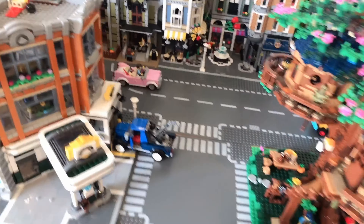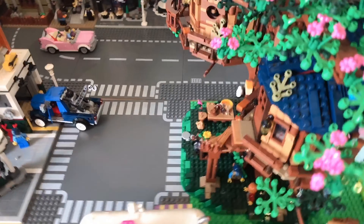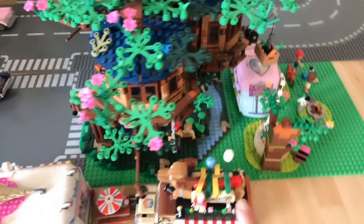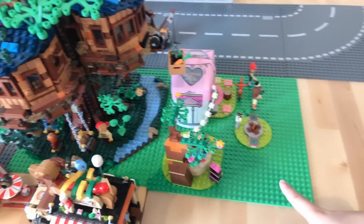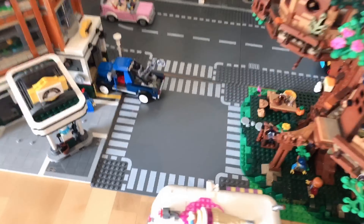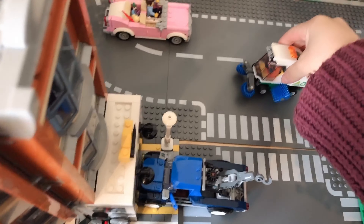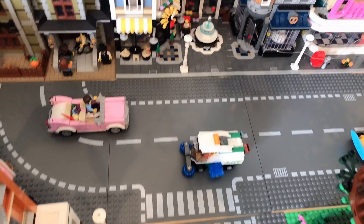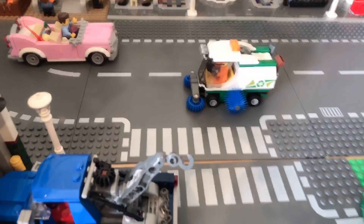Here is our LEGO city. The only change I've made from last time is I've added a green base plate under our treehouse — it looks a bit smoother with our campsite and parkland area next to it. I think I will just add my sweeper set here. It's still quite empty and I think I need quite a few small vehicles to fill the town.